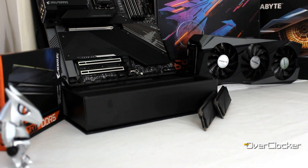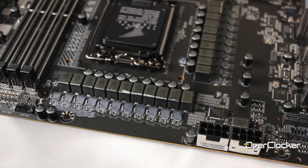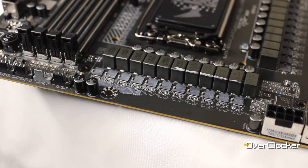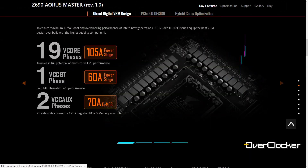For the v-core alone we're talking about 19 direct phases — that is incredible. And it's not just 70, 80, or 90 amp power stages; these are SPS 105 amp power stages, which means you can throw ridiculous amounts of power onto this motherboard and it will not bat an eye.